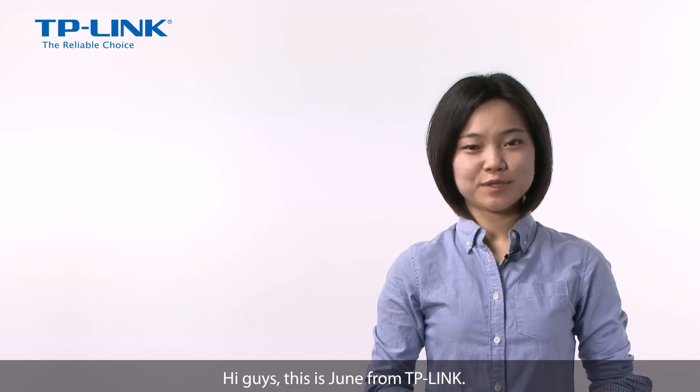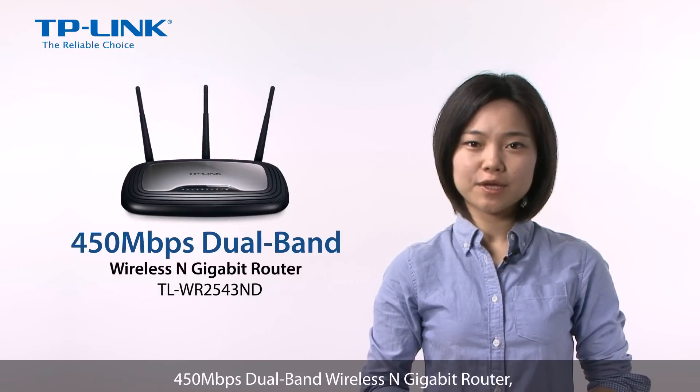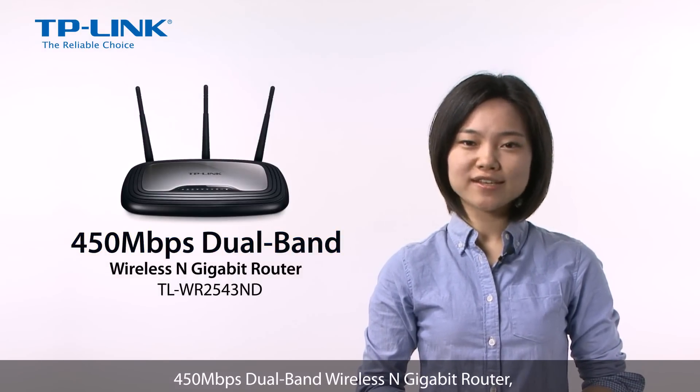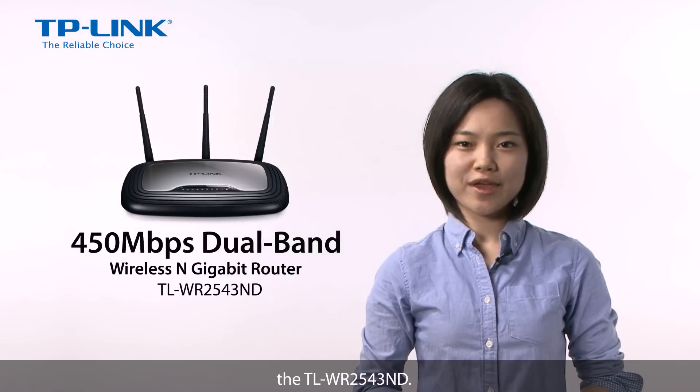Hey guys, this is Jun from TP-Link. I'm here to introduce TP-Link's 450 Mbps dual band wireless N gigabit router, the TL-WR2543ND.